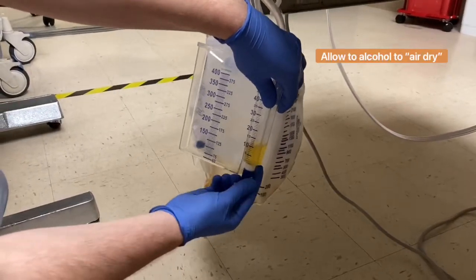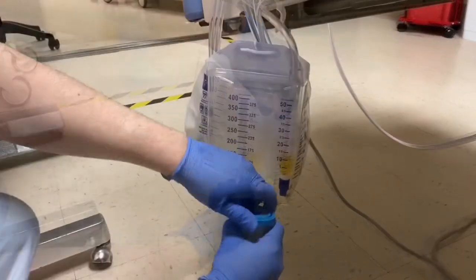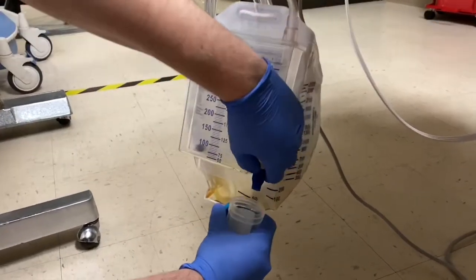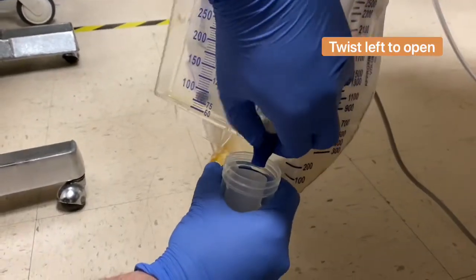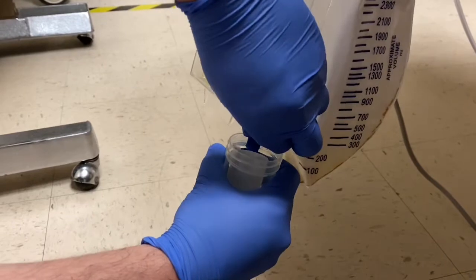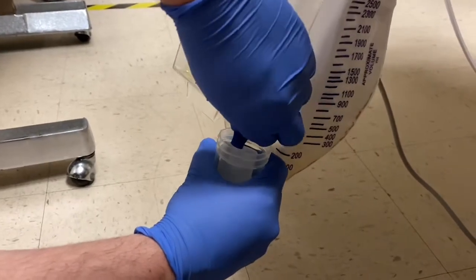Make sure you don't accidentally open it — it's happened before. Go ahead and grab your sterile specimen cup. Try not to touch the edges, of course. Then you open this portion by twisting it to the left. You need a little bit of dexterity here, but you can do it.